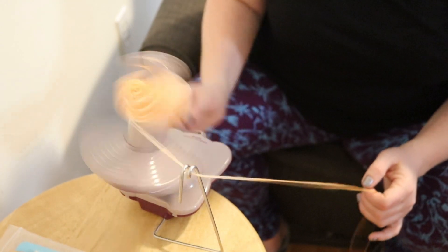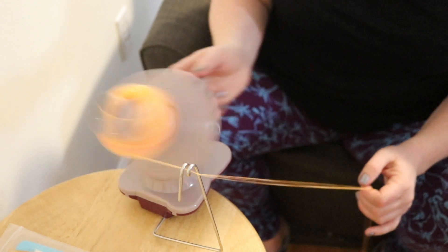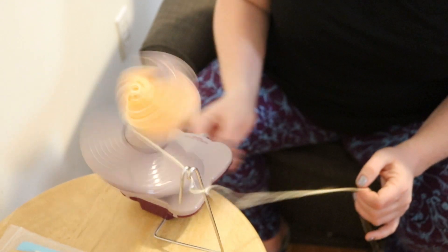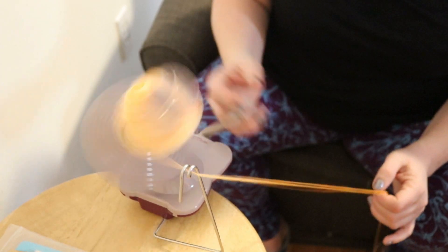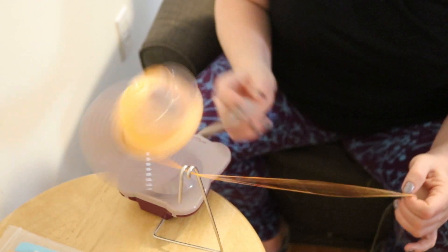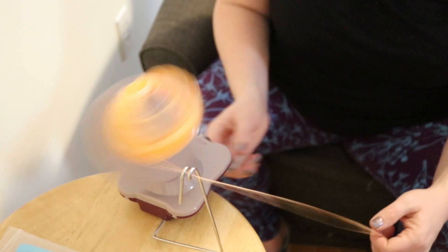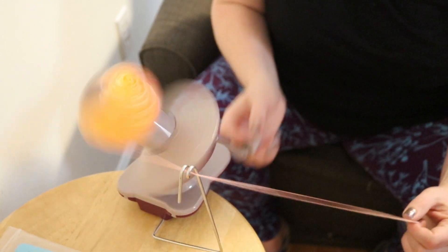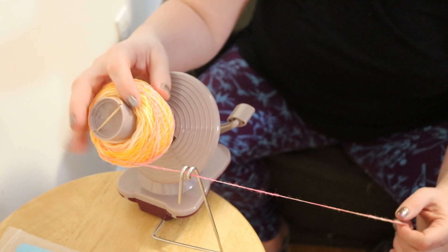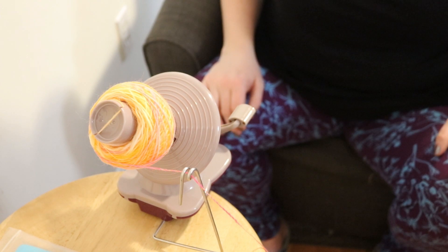I shared this technique as a tip on Instagram and Facebook a while ago because it is truly something I wish I had known as a beginner, but I haven't tried it with this volume of yarn. So while this is both a tried-and-true tip, I am also trying something new. Once I have completed this center pull ball, I'll come back and we'll get ready to ply our yarn.